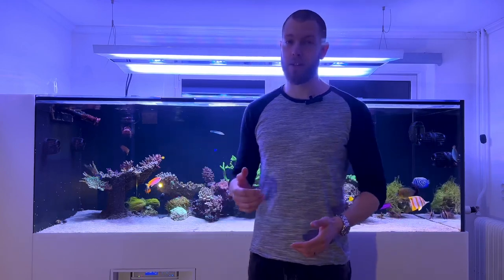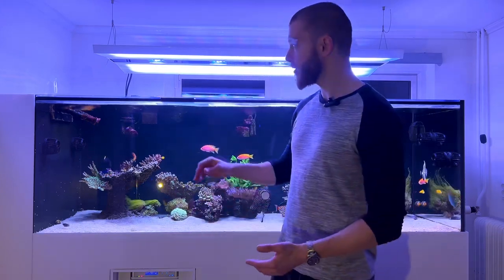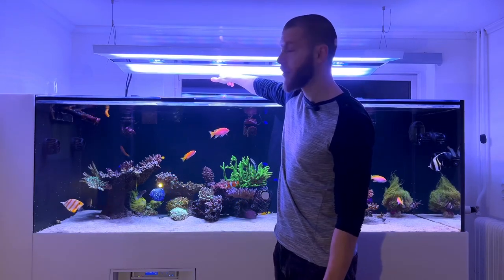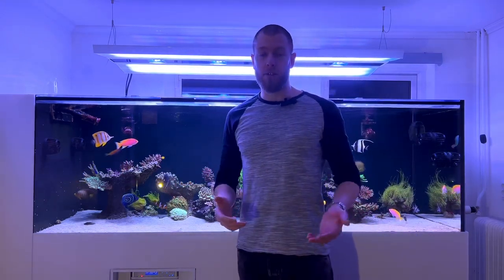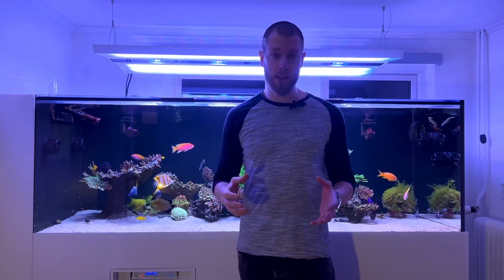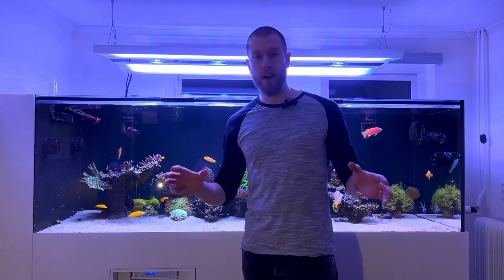When Giesemann contacted me about trying out this fixture, I was first kind of hesitant due to my previous experience with LEDs. But when I delved a bit deeper into it, I think they really hit it out of the park with this one in terms of the LED layout and overall design, because it has both diffused sections with fairly low-powered LEDs and focused sections. The gold standard has always been T5s and metal halides because it gives you that very diffused light and very focused light that mimics the sun, since corals in the wild are illuminated both by a harsh spotlight from the sun and by the sky, which provides the diffused light.